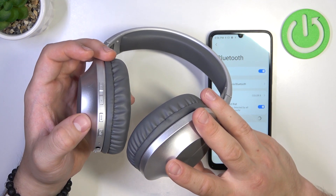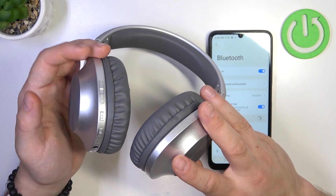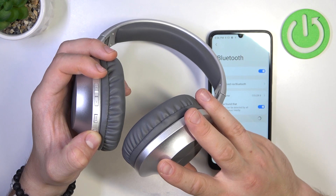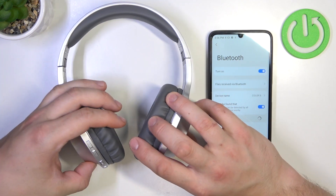Now wait from 5 to 10 seconds and turn your headphones on again. Soft reset has been performed.